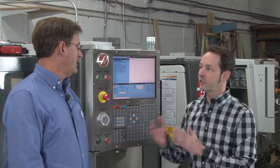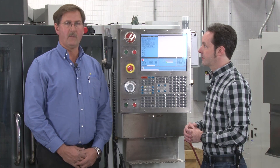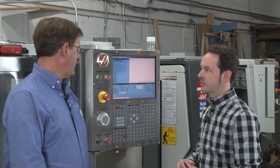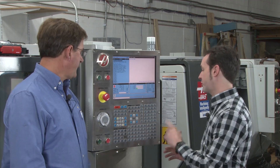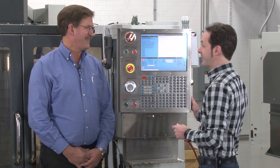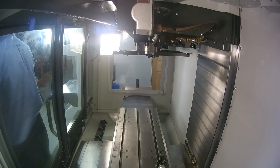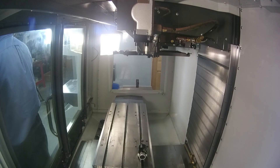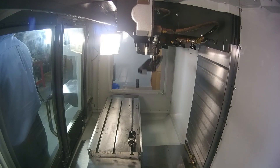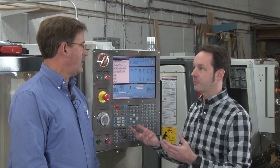The machine has to have a reference point, so zeroing out means it will actually move to a hard stop limit switch — very precise — and that becomes the home position. To show this, we'll turn the lights on inside the machine. When you hit 'power up, restart,' everything moves: first Z goes all the way up to make sure we don't run into anything, then X and Y move. After homing, it loads tool number one from the carousel into the spindle. If there's a tool in the carousel it'll load it; if not, it'll just do an empty tool change.